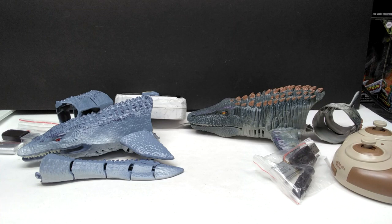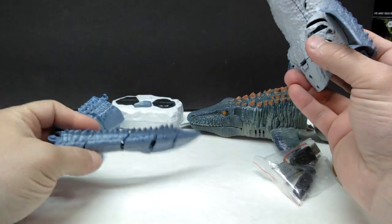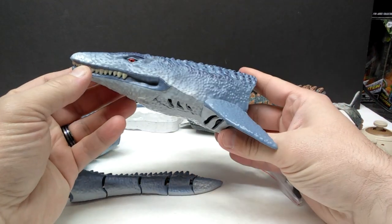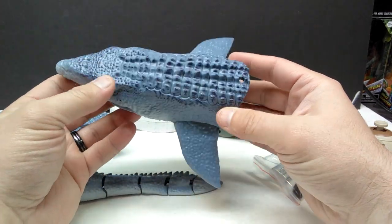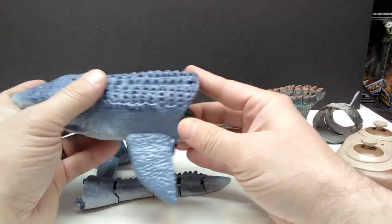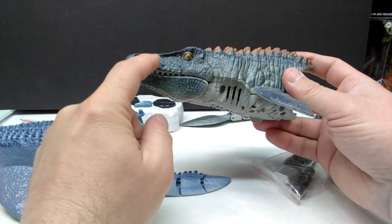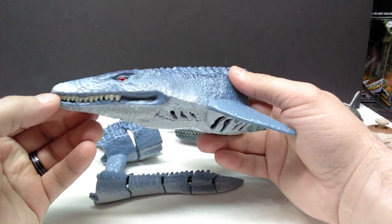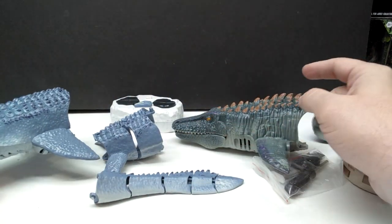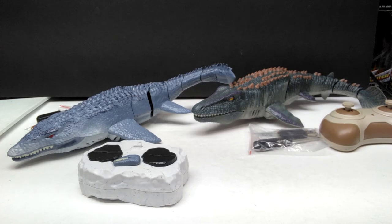I pulled all the contents out of the box and some assembly is clearly required. We've got the mosasaurus in a few different pieces. Both are constructed the same way — you get three pieces: a tail, a midsection, and the front part. I'm actually quite impressed with the size; I didn't expect them to be nearly as large as they are. The fact that they come in pieces kind of disguises how big they'll be once assembled.